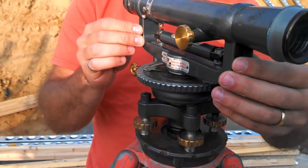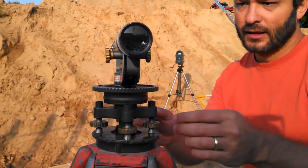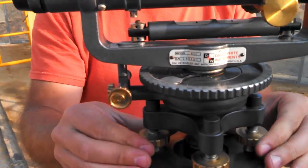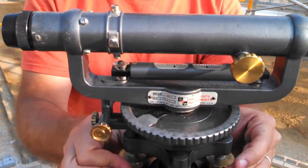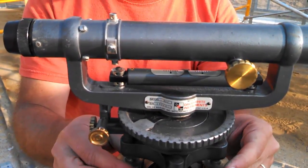Then you rotate 90 degrees and check the next two screws. We'll swing over here and do the same thing — I'm maintaining pressure the whole time. I'm going to raise one side and lower the other side until the bubble comes to the right place, while maintaining the pressure. That's the main thing — you've got to keep that tight.